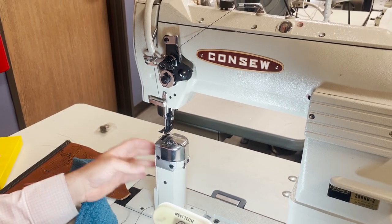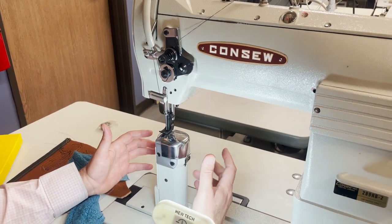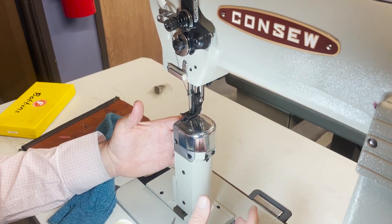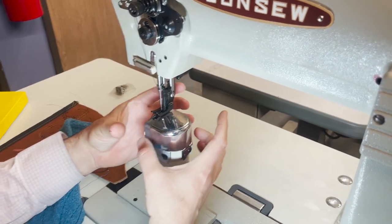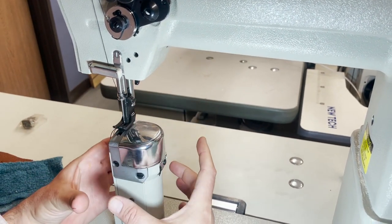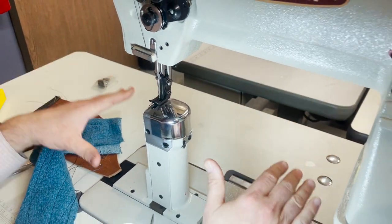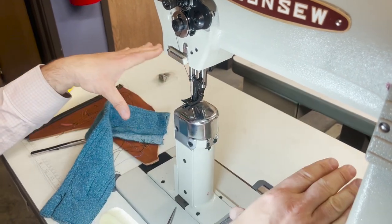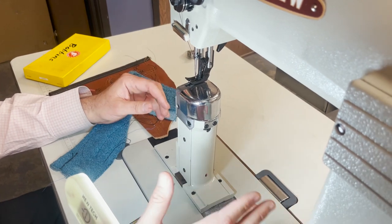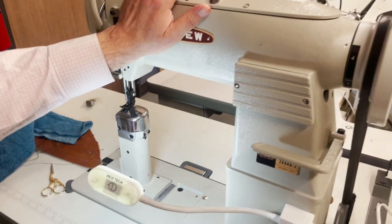This is a post bed walking foot machine, made for people that want to do patches, heavy stuff on shoes, hats — whatever has to sit here and be sewn. I've seen a lot of people make their own bracket or box to use this machine both as a post bed and flat bed, but Console doesn't offer something like that.